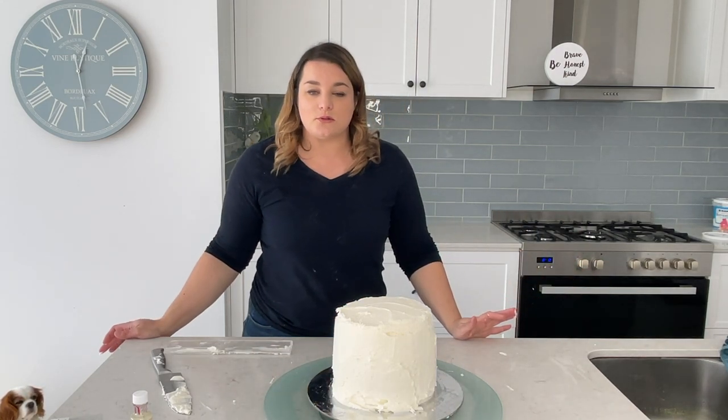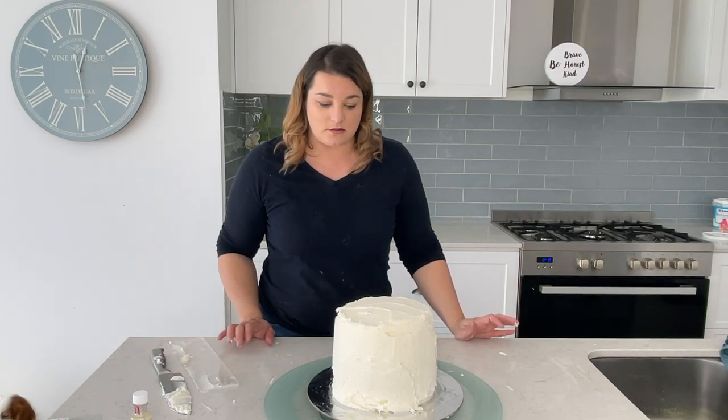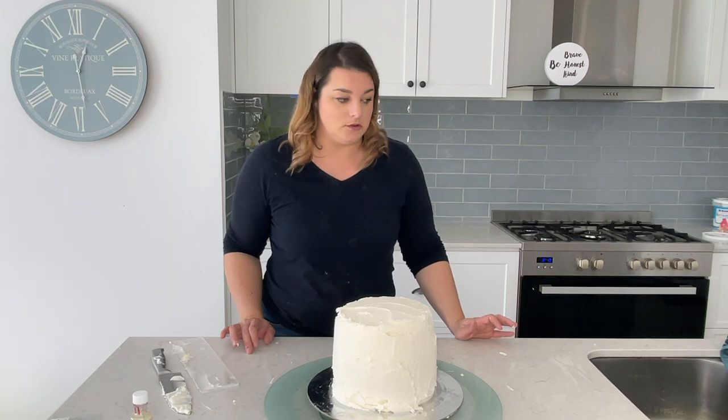People on the tutorials make it look so easy, and I think that's just because they're cake decorators. I haven't done this for years, so we'll see how it goes.